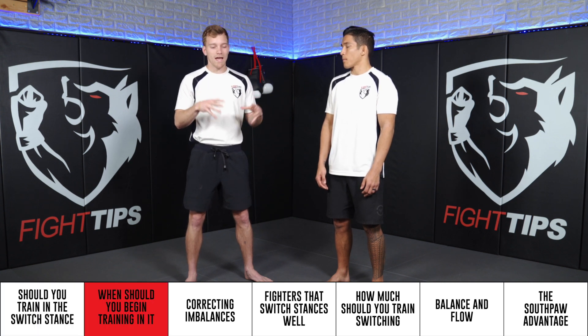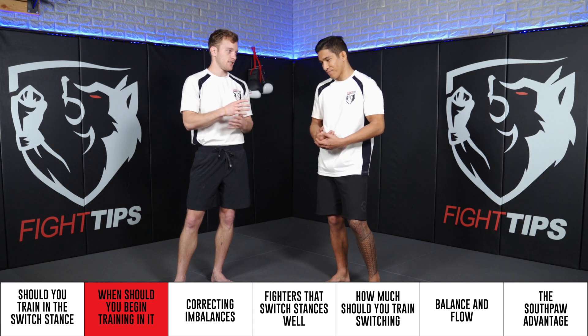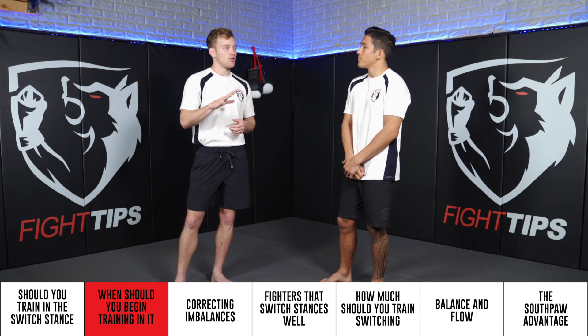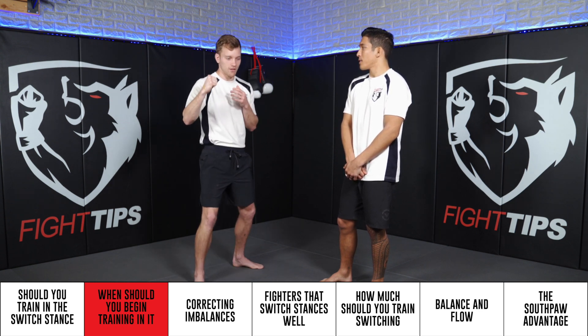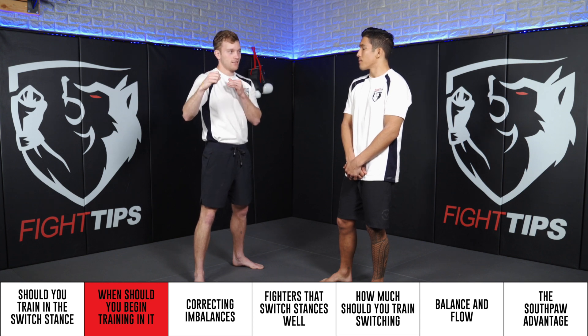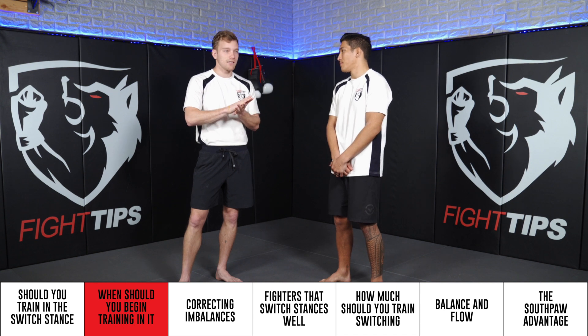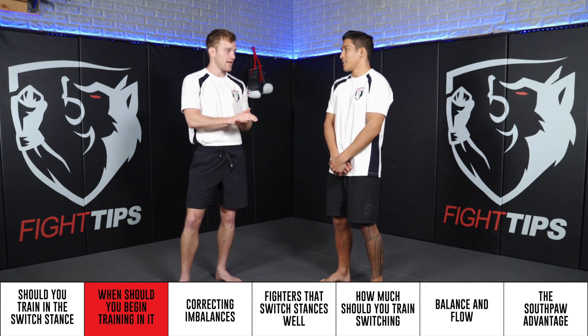Let's first talk about when you should do this in your martial arts journey — when should you get into it? I want to start off by saying that if you're just getting started, I don't think you should train with your lead hand dominant. Like, if you're right-handed, I don't think you should stand with your right foot and right hand in the front. I know that goes against Jeet Kune Do and maybe Taekwondo and wrestling, where some wrestlers stand with the lead leg dominant.